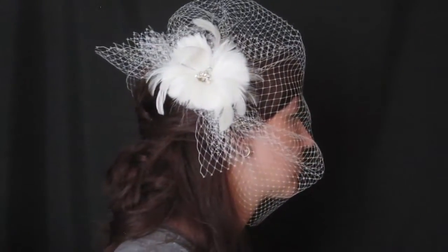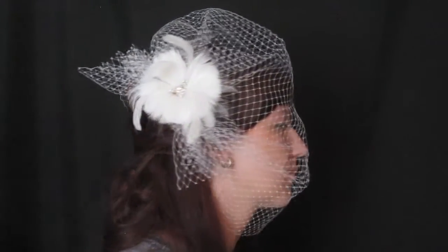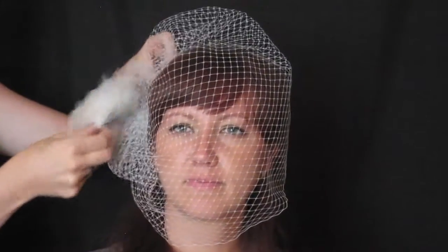I also took the flower out to reposition it. All of the flowers are detachable, so you can reposition it to make sure that the flower looks really flat against the side of the comb.